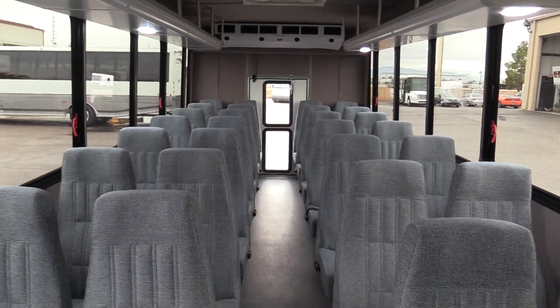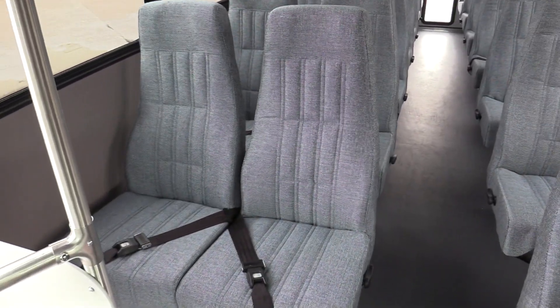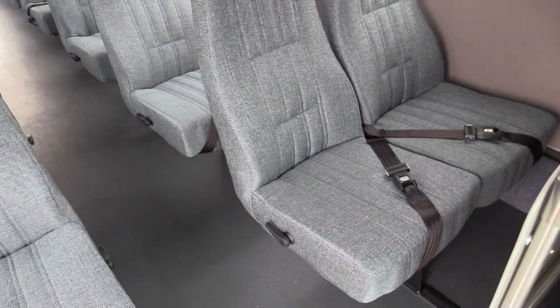In the passenger area, 28 seats. This is going to be a level one blue fabric — this fabric feels pretty durable. And they are comfortable seats as well. You've got lap belts, and they are recliners.